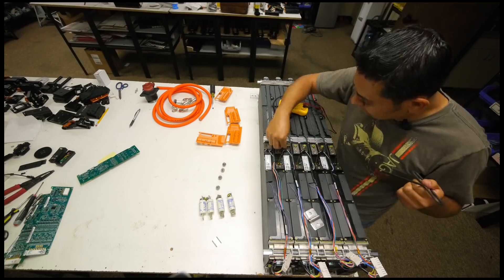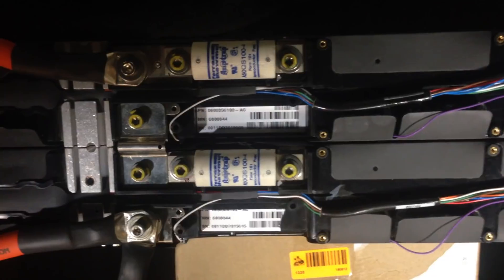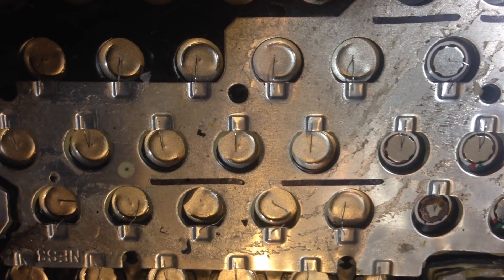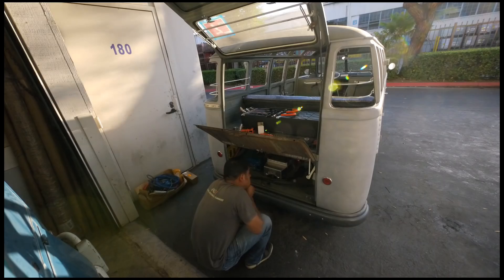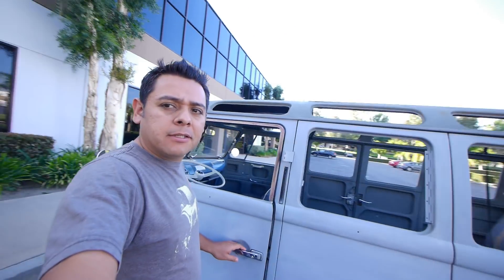We pretty much know what's going to happen when I try to draw 3 times the current these modules are fused at. But since there are a lot of these modules coming our way, it's important to see how far we can push them — what's going to fail first, the main 100-amp fuse or the individual cell fuses. We just don't know until we test it. And of course I can test them here on my bench in a controlled environment, or I can have some fun on the Samba and go for a drive. All right, let's do it — let's put these puppies to the test.